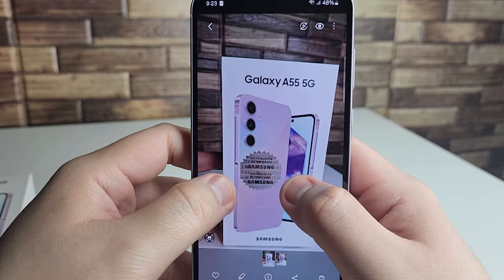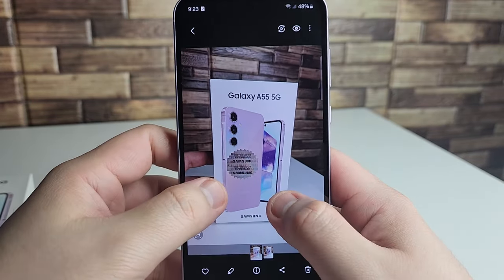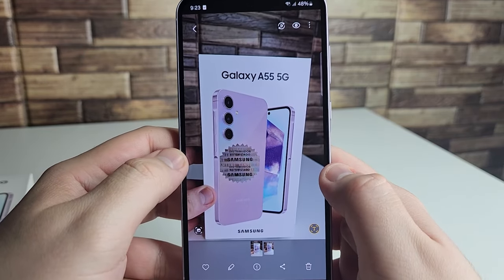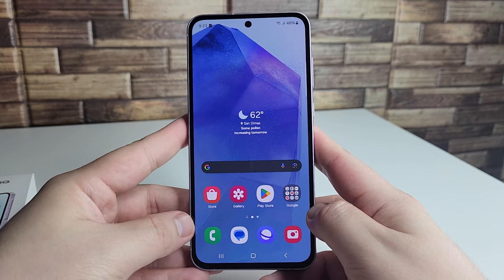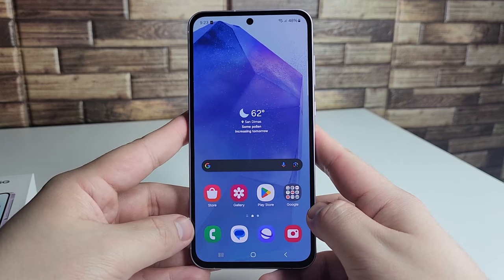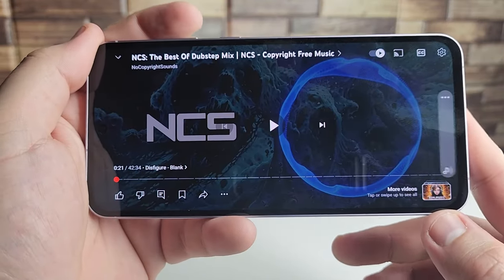The camera output looks pretty clear and not too oversaturated — similar to the Galaxy A35. Samsung seems to be going for a more true-to-life, natural color profile with their mid-range lineup. It's definitely passable for the price tag, and we'll cover the camera more in the full review. Next up, let's test the speakers and display.